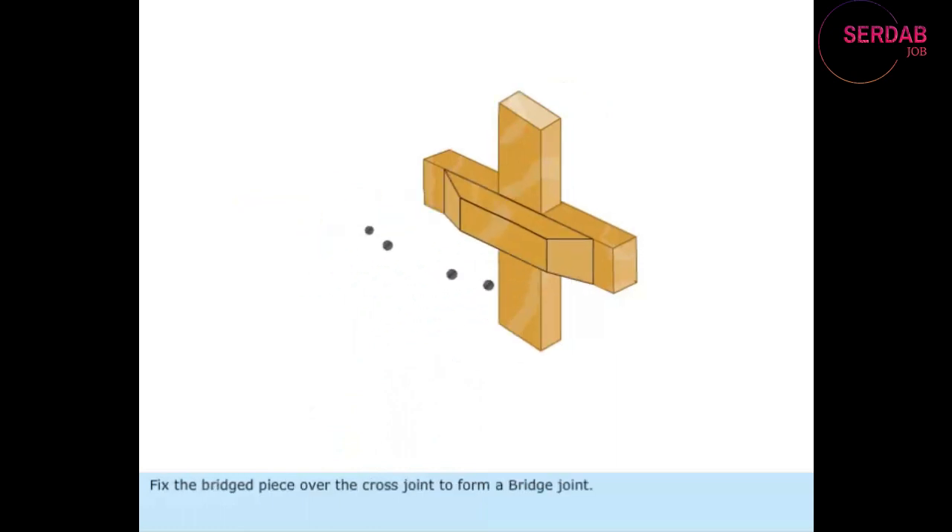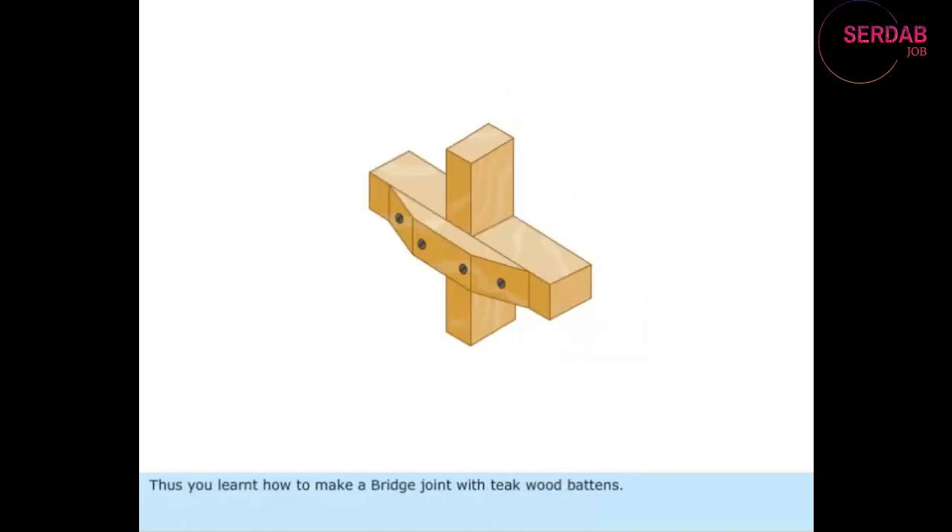Fix the bridged piece over the cross joint to form a bridge joint. Thus, you have learned how to make a bridge joint with teak wood battens.